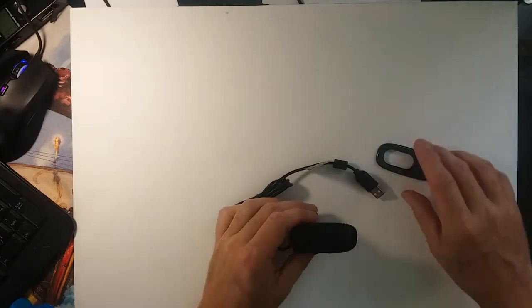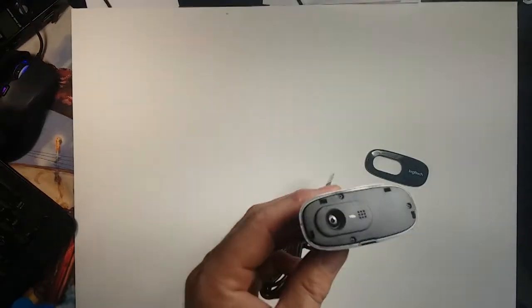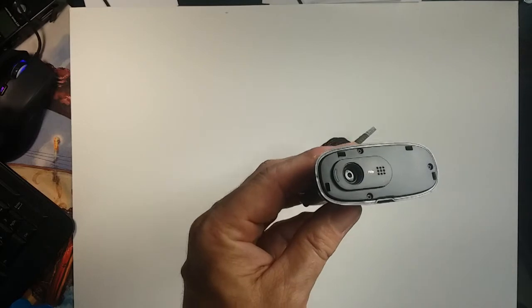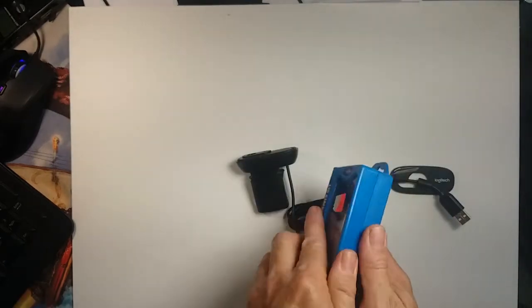So I popped the face off, and I'm hoping that you can see — there are some little tiny screws in here, and I just need to pop those screws out. It's a Phillips head, so I'm going to get my little screwdriver and do that.